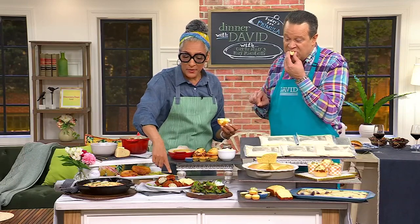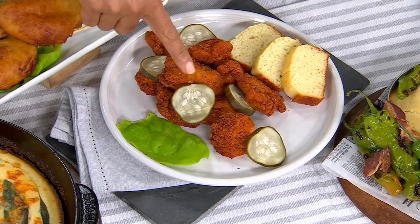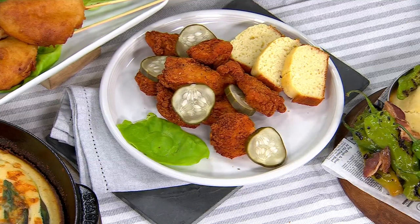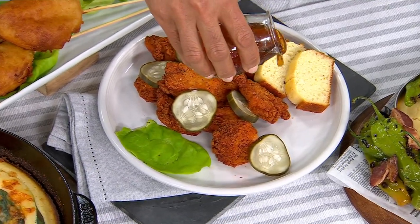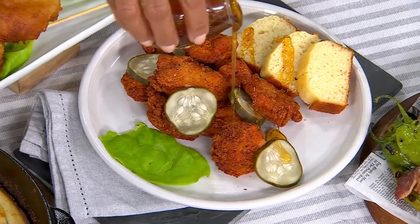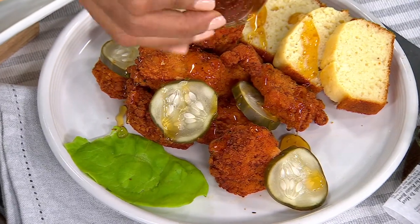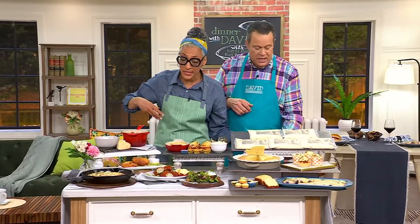Dawn had those chicken tenders earlier. This is hot chicken. We put the pickles here. Instead of the white bread, we're doing the cornbread. Look at this — we're going to drizzle some honey over it. I saw you do a video at Dave's hot chicken. That was Nashville hot chicken — it was taking my head off. It was so hot. I needed some honey to take it down.